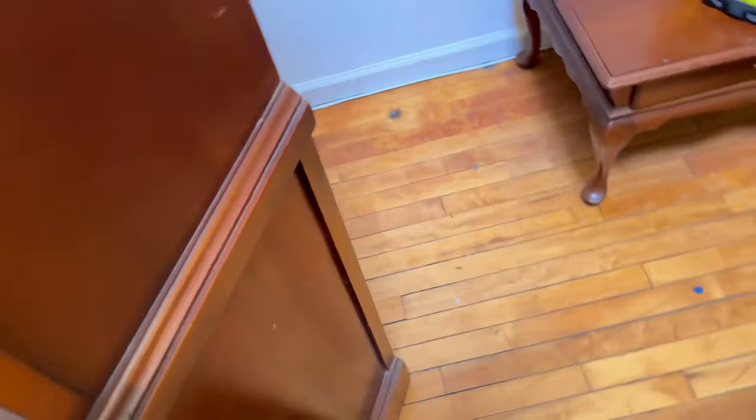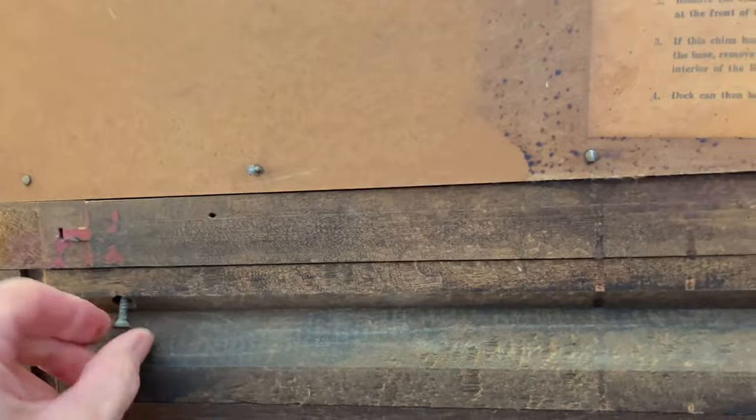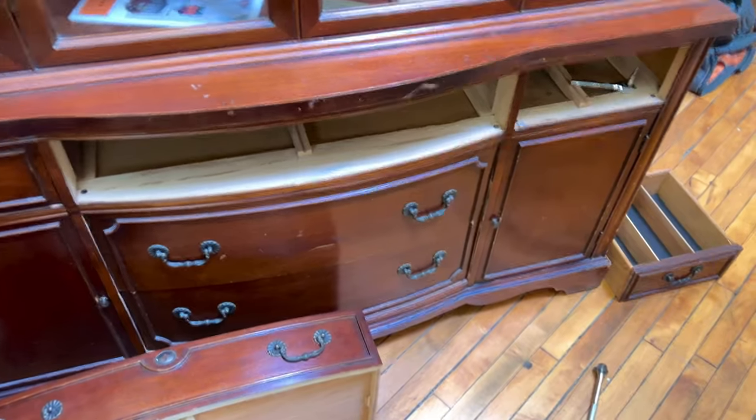So I came over to get the china cabinet, paid for it, and discovered that the top has never been off. So I got a refund, came back, and started looking more. There are instructions for taking the top off, and I found some screws, so that's what I'm trying to do right now — get it apart so I can repurchase it and get it moved. This is what we're doing right now inside the store.